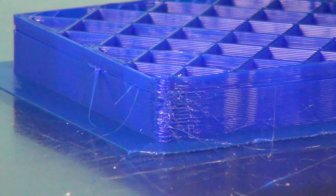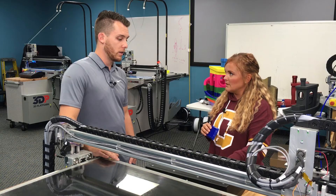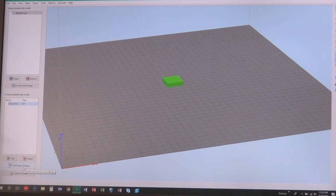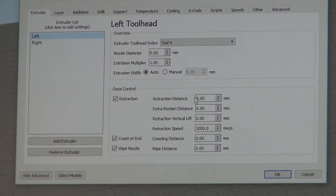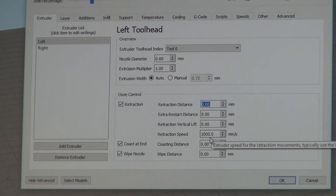Those strands just get everywhere — they're like a spiderweb. If you see you need to make an adjustment, you'll have to pause or cancel your print and adjust it in your G-code on your slicer. To adjust your retract settings, go into Edit Process Settings in Simplify 3D, select the extruder you're printing with, and move into the ooze control section. From there you can adjust your retraction distance, restart distance, retraction vertical lift, speed, and your coast and wipe distance.